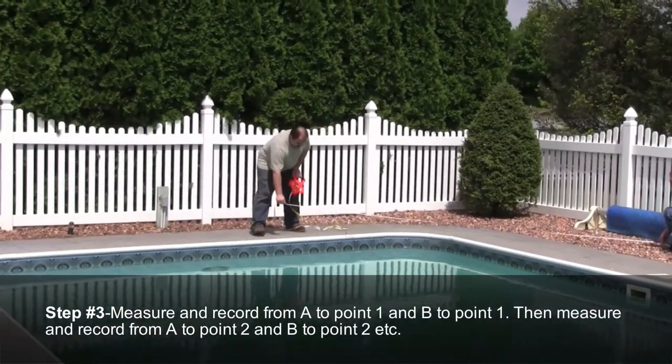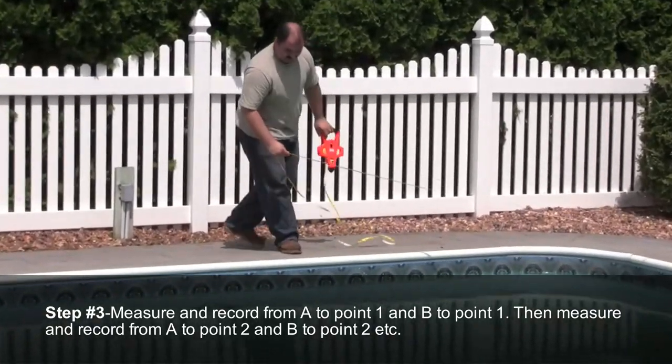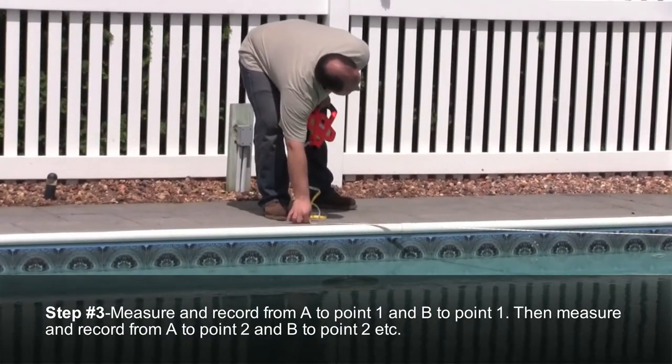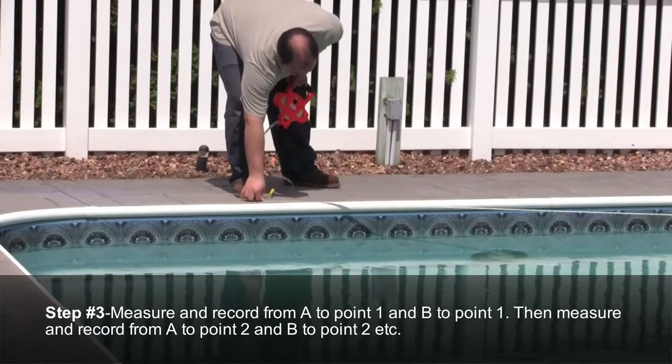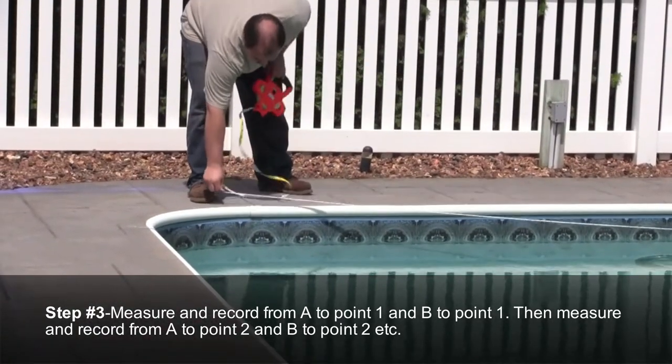Step number three: measure and record from stake A to point 1, 2, and so on around the pool. Then repeat the measurement in the same order using the B stake. Make sure you are recording the points correctly and in the same order to ensure accuracy.